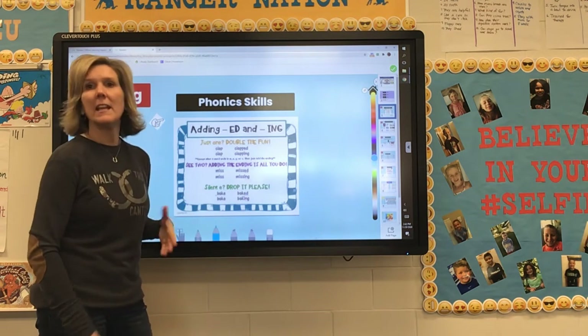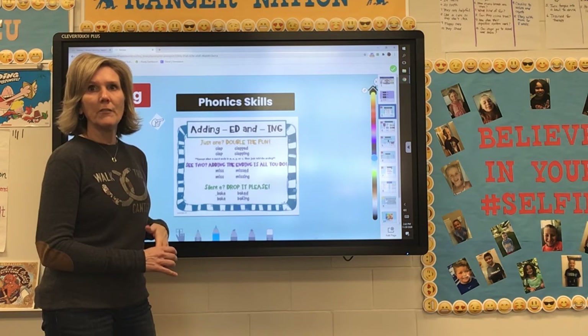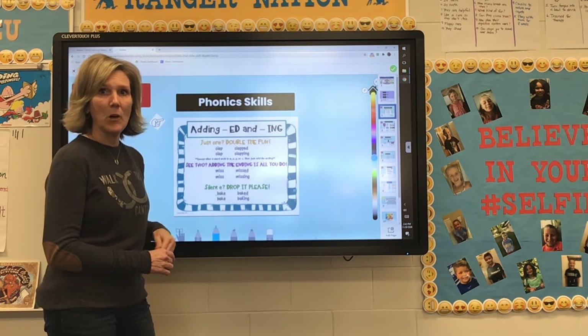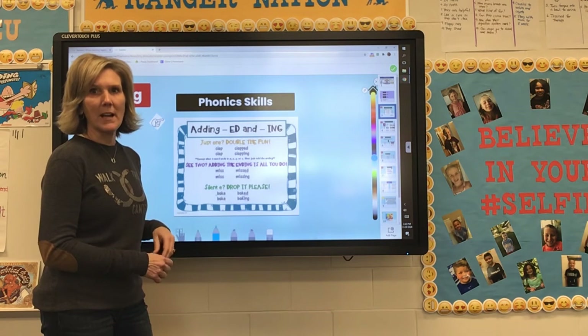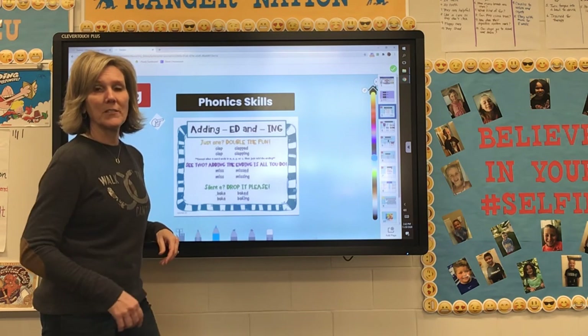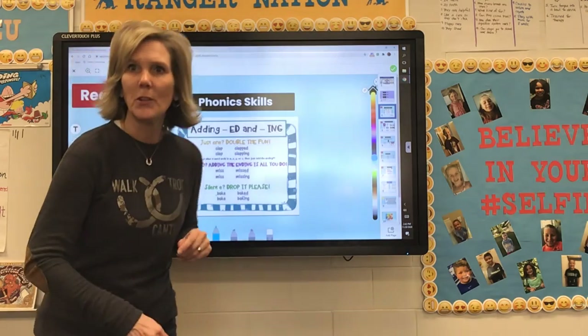Refer back to that chart as you're doing your homework for your at-home learning days — that's going to help you a lot. We'll go through it in class so you can remember and practice as you go. It is one of the more difficult skills to learn, but I know you're going to get it.